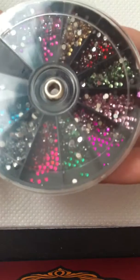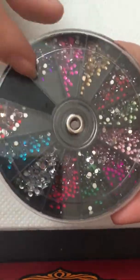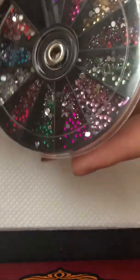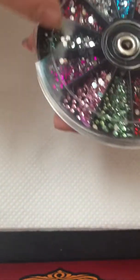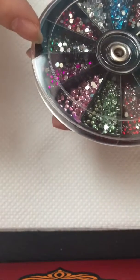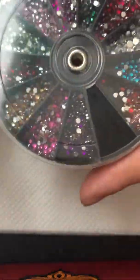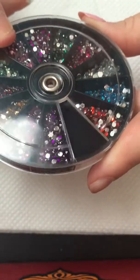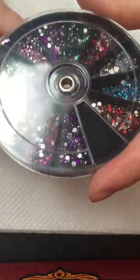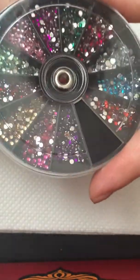We'll also be using some rhinestones. I have a very nice set of rhinestones which I bought from the pound shop, so for a pound it's really not a bad set. You're getting so many different colors — pink (I have three colors of pink), purple, red, blue, gold, and green. It's a really nice set, and I would recommend it if you don't want to spend lots of money on accessories for your nails.